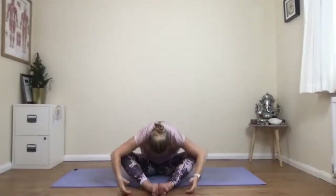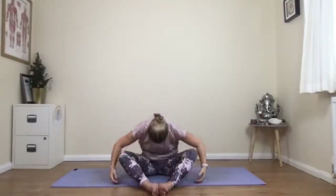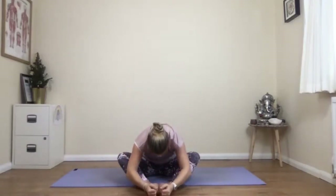Two more — breathing in and out. Last one — breathe in and out. We'll pause here, down in the forward fold, just for a couple of breaths.